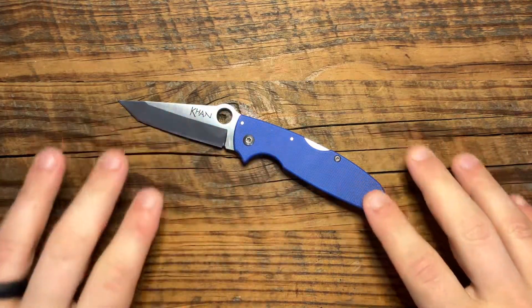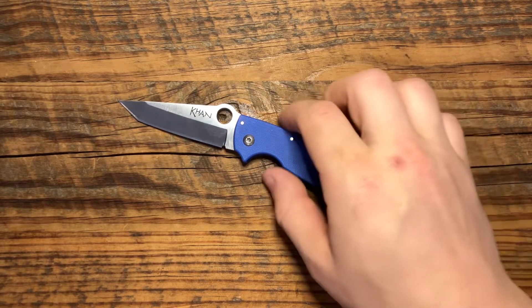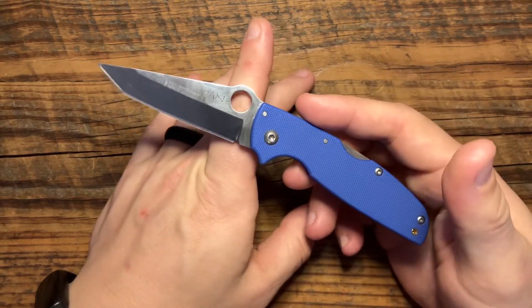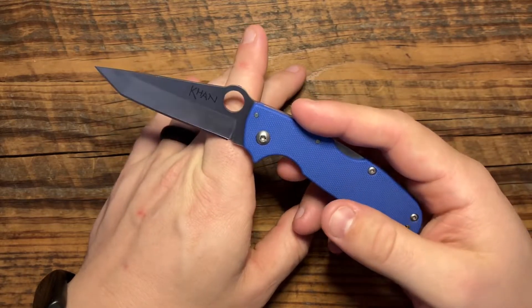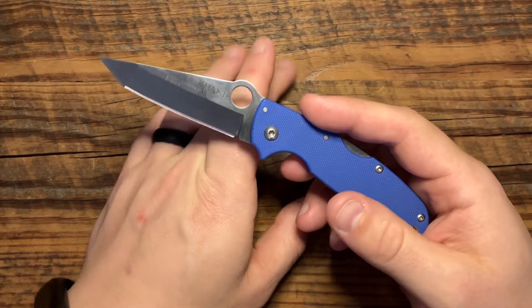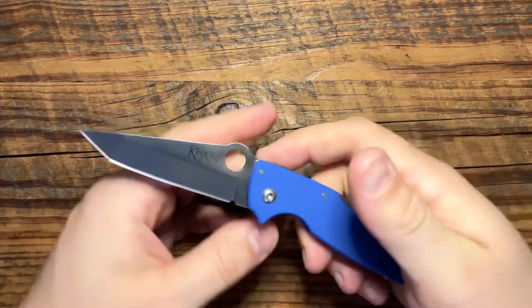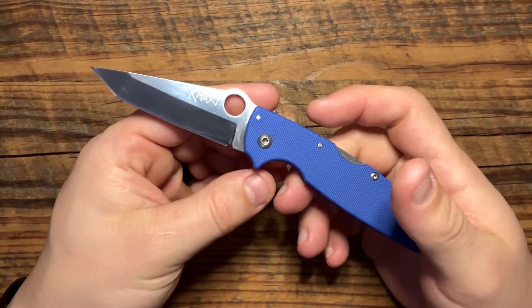We talked about those G10 handles. To pick these up, you used to be able to find them about $35 to $40. They had this crazy sale on Amazon for like $12 — I picked a few of them up. Now on the secondhand market I think they're going for around $35 to $40, and they probably will go up as people desire them more.